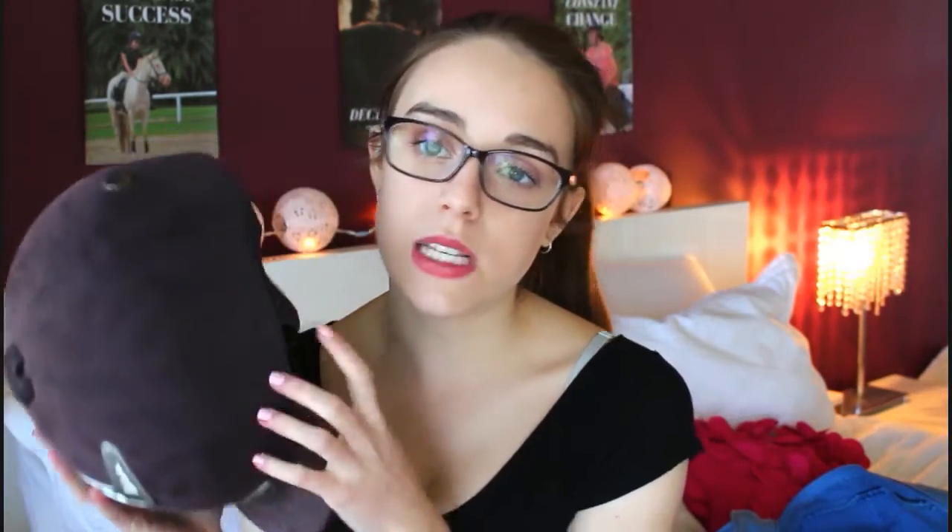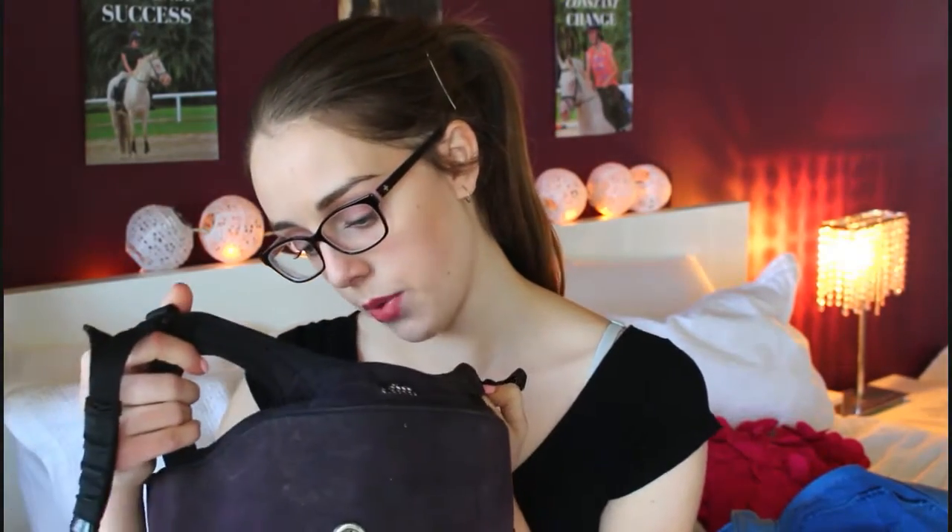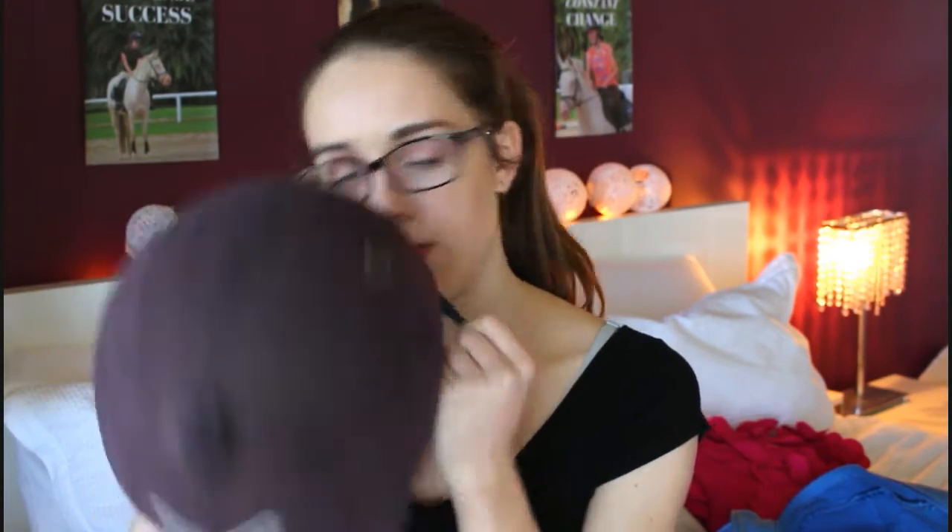When you first open it, apart from the whip, you will see my helmet. This is the Swing Pro Air helmet in the colour navy, but it looks purple because I've had it for so long. It's the Swing Pro Air helmet — I'm pretty sure I'm a size 57. It's quite nice, very breathable. I have my gloves inside my helmet so I don't lose them.